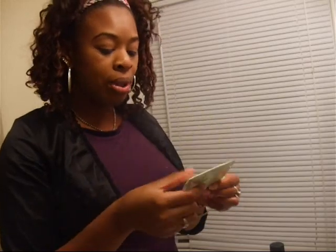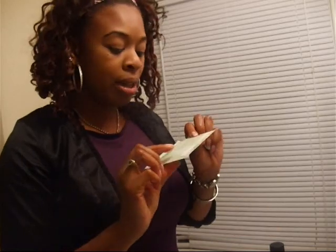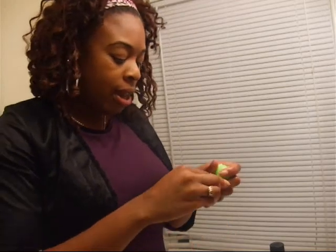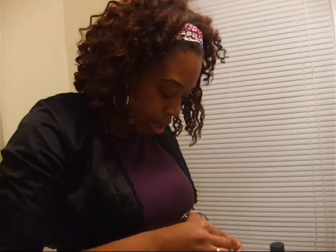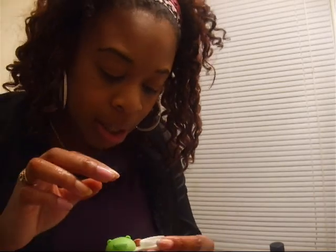I also ordered My Beauty Diary masks - these are single-use masks, I'll do a separate review on those. They're soaked in product, with eyes and a mouth cut out, and you just lay it on your face and let it soak in. Now let's get started with the lenses. When you first get them you're supposed to rinse them off and then put them in contact lens solution for a few hours, which I've done.